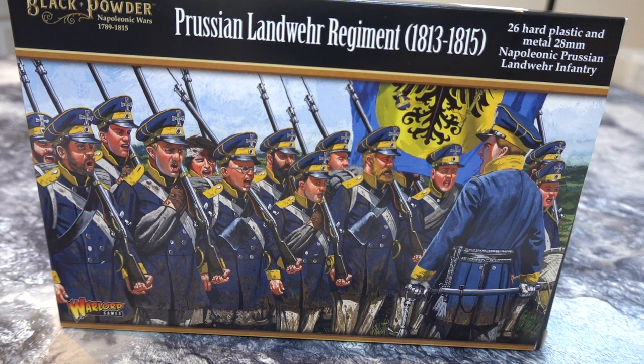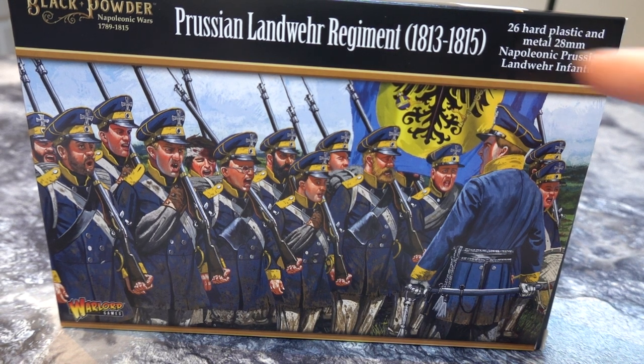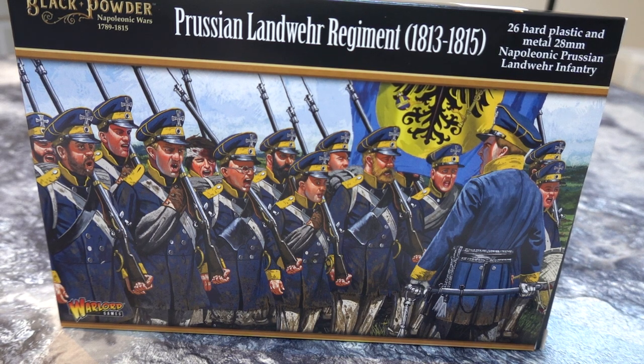Why hello there! Interested in some Prussian Landwehr? Well you came to the right place. This is the Prussian Landwehr box for Black Powder, and if you're playing Black Powder it's a regiment. If you're not playing Black Powder and doing a skirmish game, it's 20 odd troops and an officer. So it depends what you're doing.